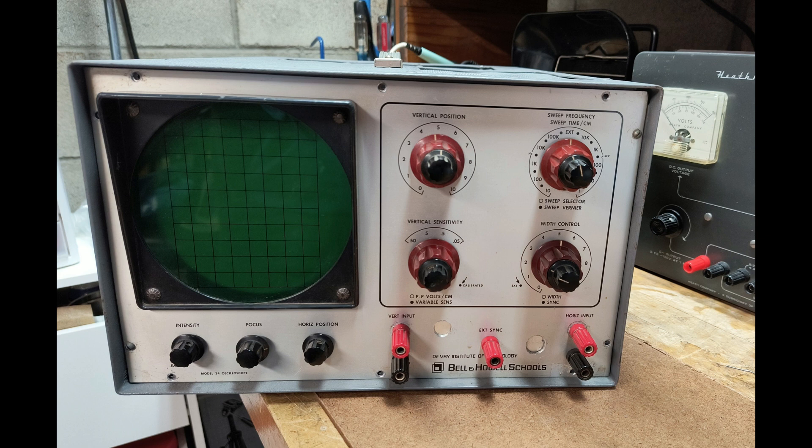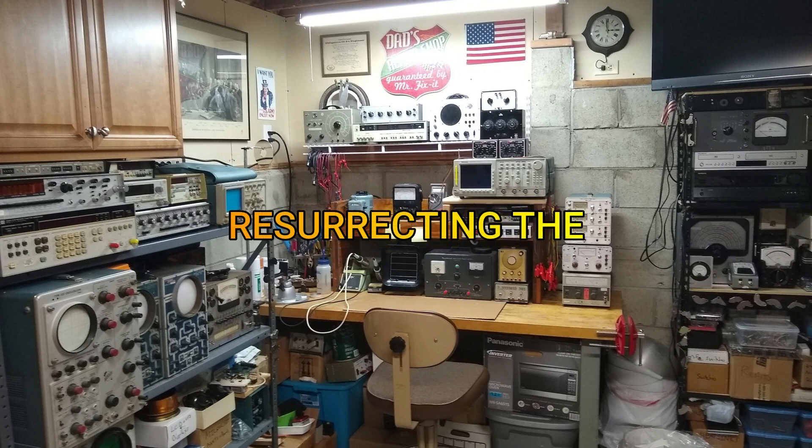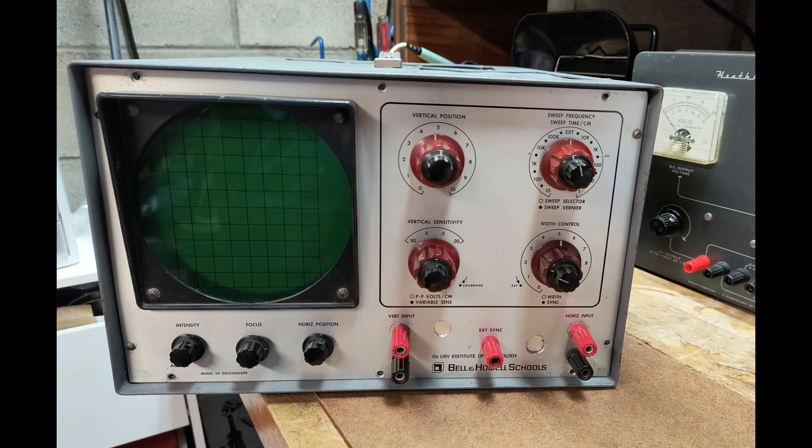Today on the bench is a Bell & Howell model 34 oscilloscope. In this video, I will show you what I did to repair a Bell & Howell model 34 oscilloscope with a non-functioning display.